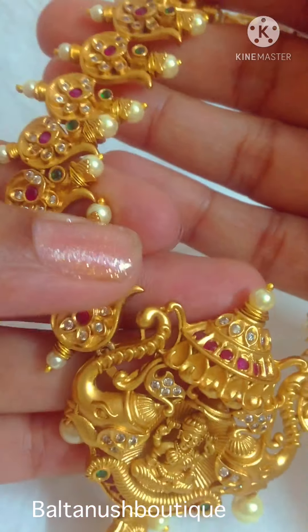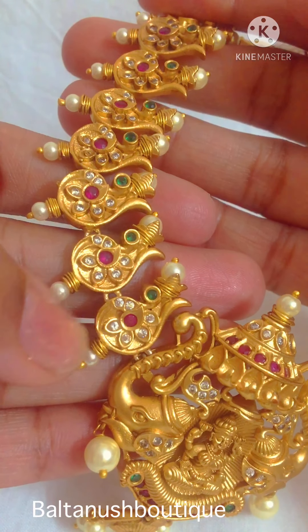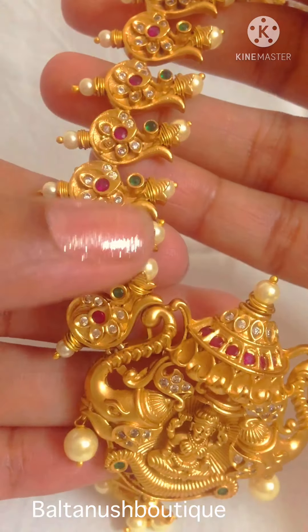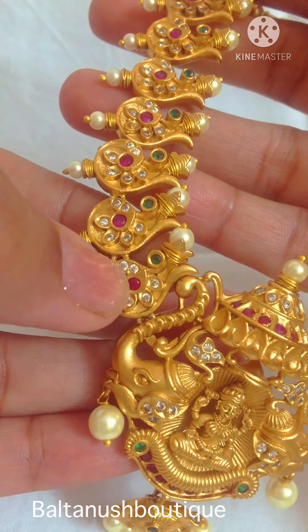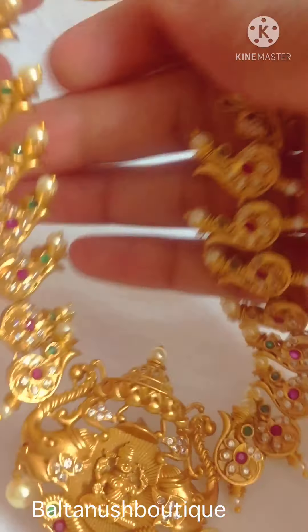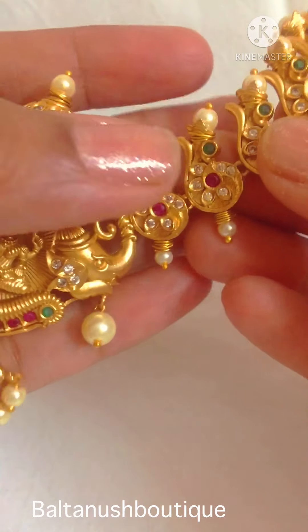It has peacocks on the chain, with pearl at the end and pearl at the beginning of the peacock. These are uncuts, and small sea jets are studded.